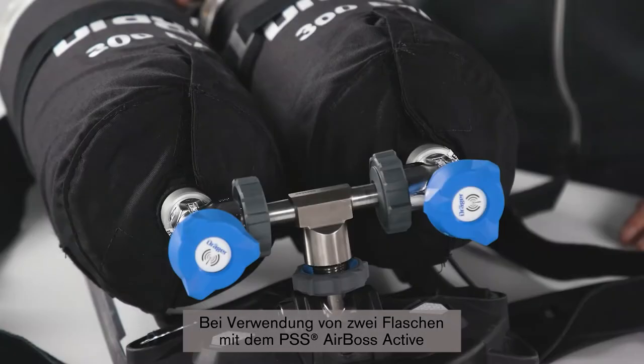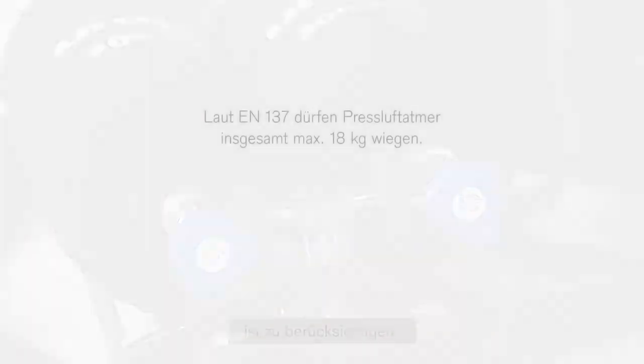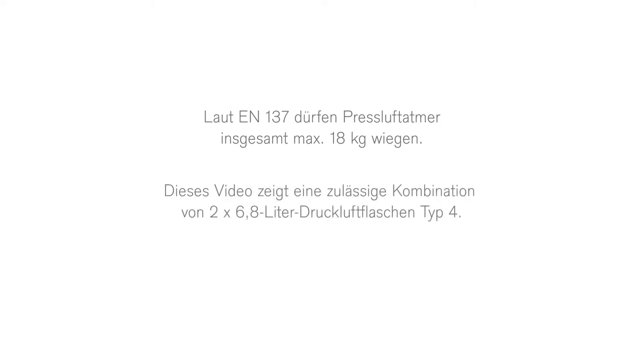When considering using two cylinders on the PSS AirBoss Active, please consider this: EN137 limits the complete weight of an SCBA to 18 kg. In this video, an approved combination of two 6.8L Type 4 cylinders is shown.